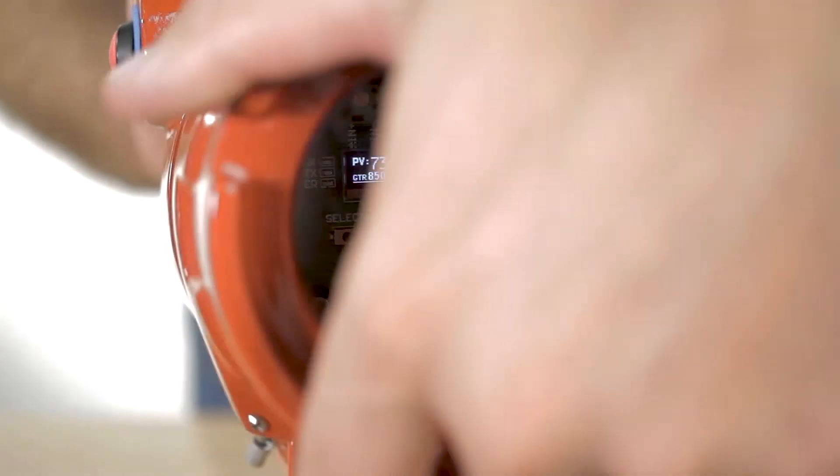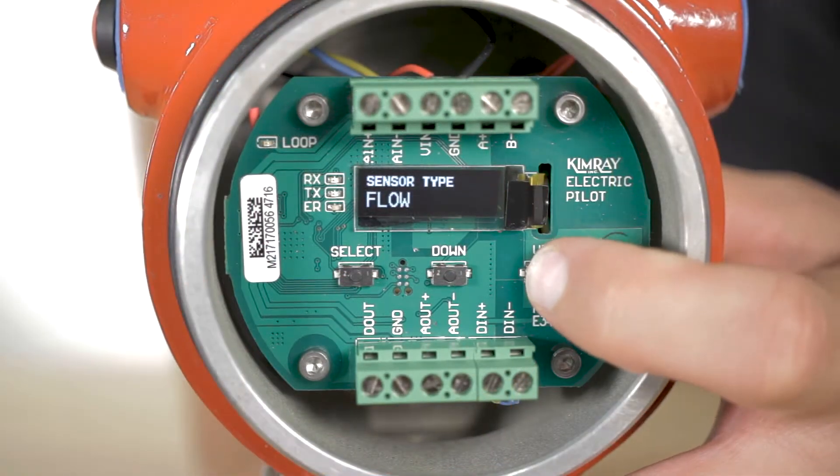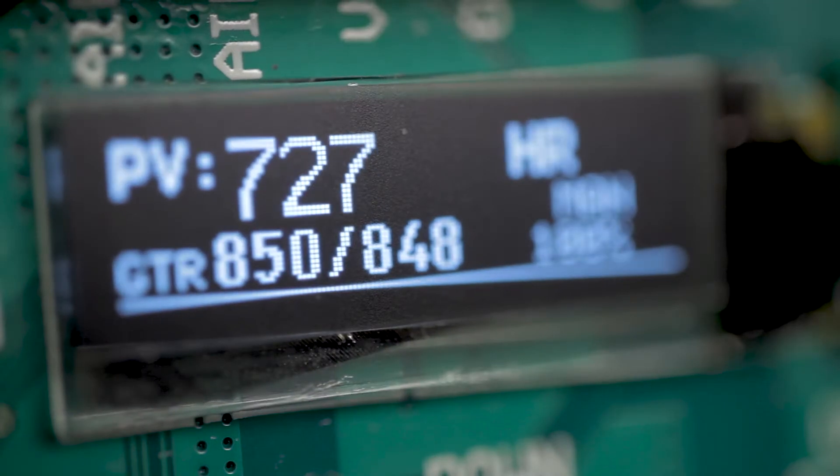The Electric Pilot is a state-of-the-art standalone valve controller that can monitor pressure, flow, temperature, level, or time. The Pilot features PID control with auto-tune capabilities, providing precise control and ease of startup.